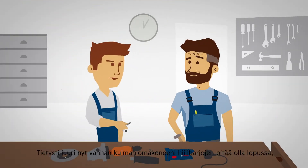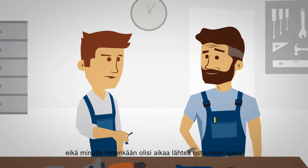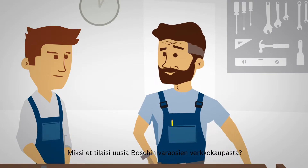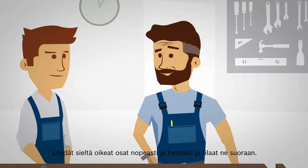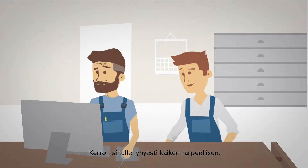Oh no, the carbon brushes in my old angle grinder are worn out and I don't have time to go and buy replacements in town. Why don't you just order new ones from the Bosch online shop for spare parts? You can quickly and easily find the right spare parts there and have them sent directly to you. Come on, I'll explain it to you briefly.